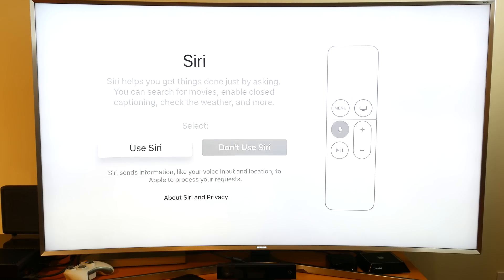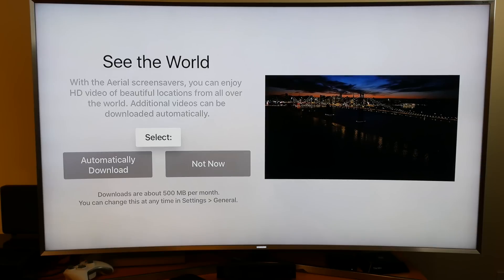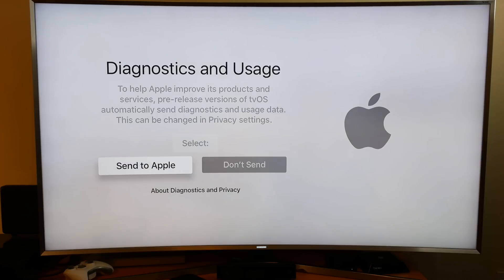When you turn on location services, you'll definitely want to turn on Siri because that's one of the main features of the new Apple TV. You can also turn on the Aerial screensavers, where Apple has those beautiful screensavers of different cities — they'll download about 500 megabytes per month. I went ahead and turned that on.